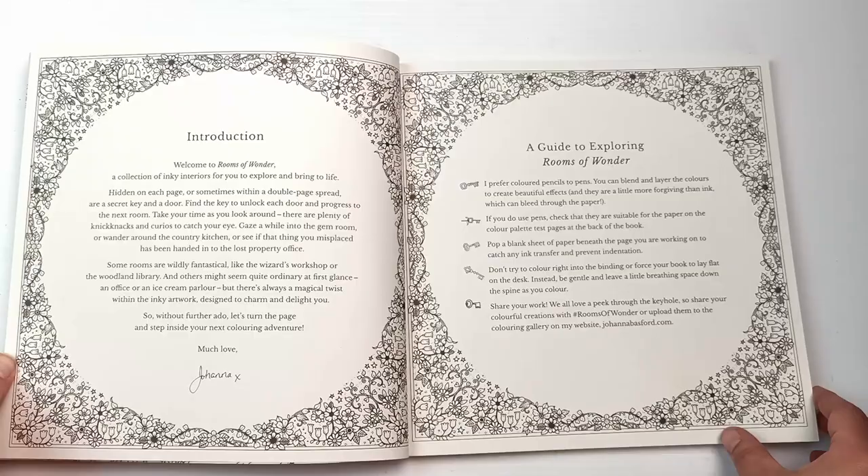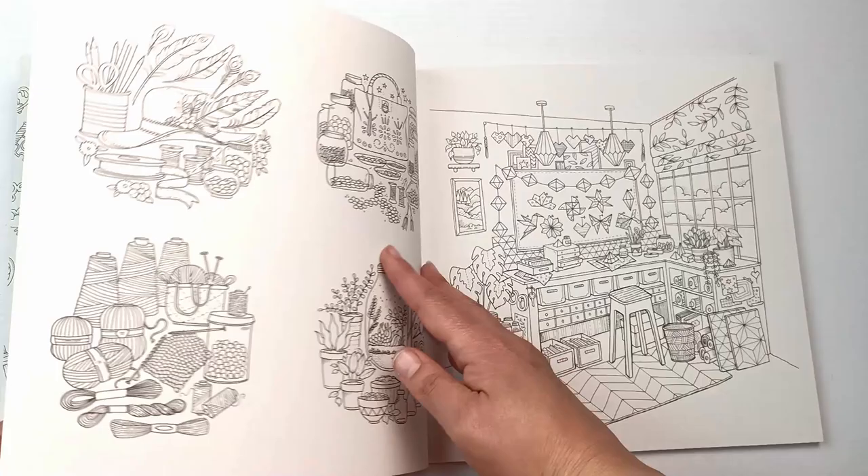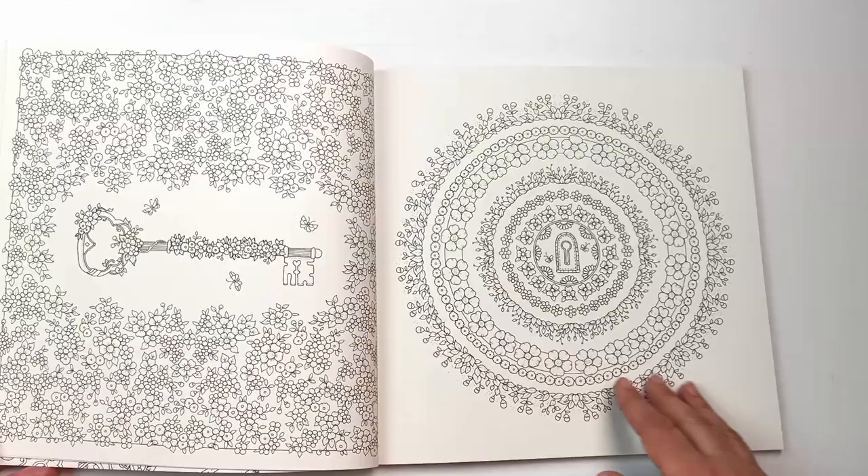The first few pages are pretty much the same with a 'this book belongs to' and some instructions, and then we get into the pictures themselves. There's actually quite a variety — from single pictures to individual little pictures, which are quite good if you just want to color one small thing, and then there are patterns, entire rooms, which are some of my favorite pages.